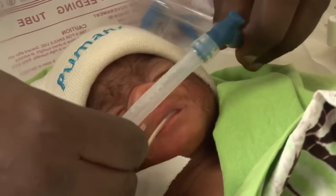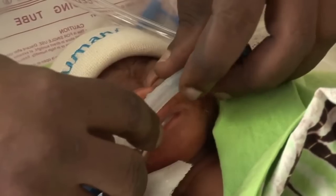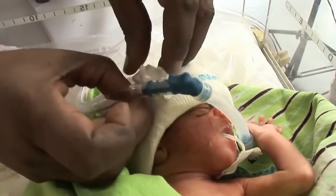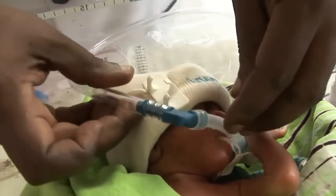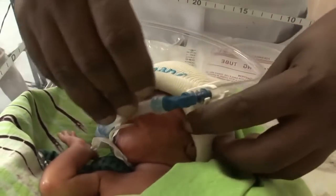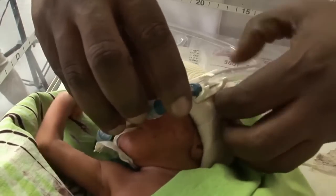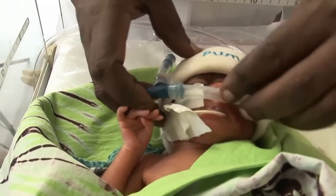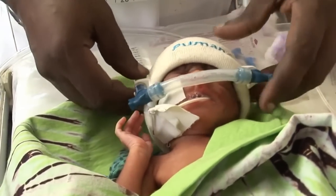Now put in the prongs to be sure they fit and measure where the clip needs to go on the hat. Put the clip into the brim of the hat and attach the tube. Do the same on the other side. Now make sure that the prongs are properly placed in the nostrils and that the water is bubbling.